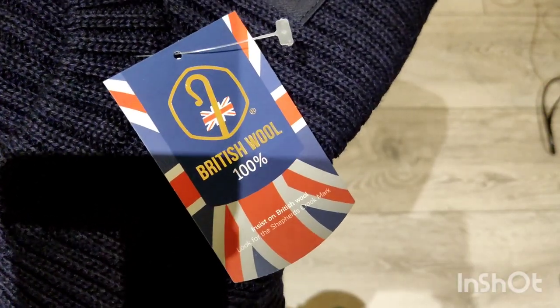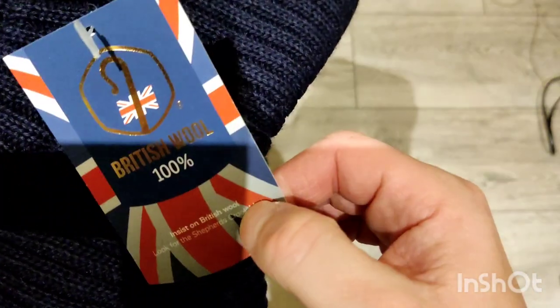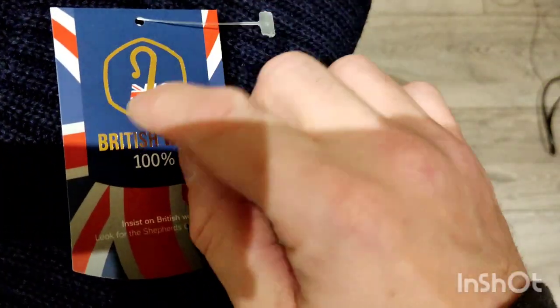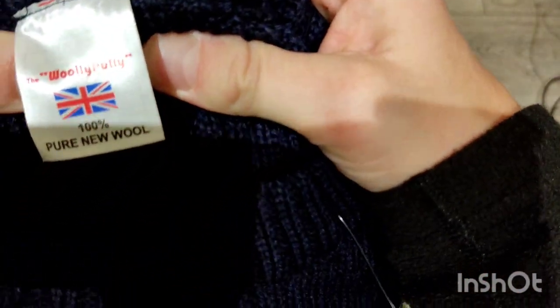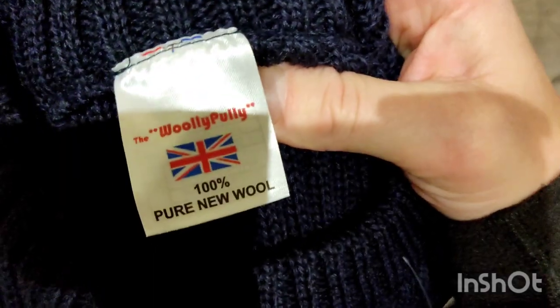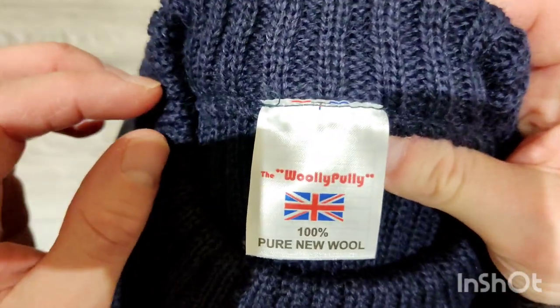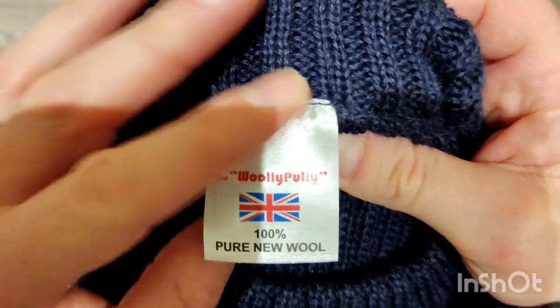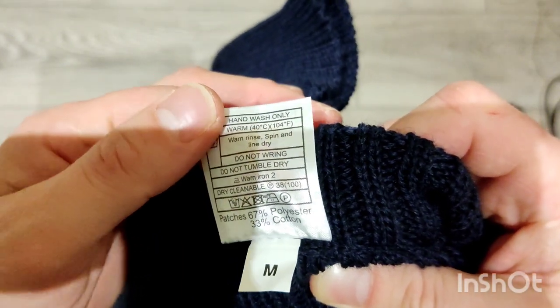Opening it up - it says 'British wool 100%' and 'insist on British wool, look for the shepherd's crook mark,' which I suppose is the hallmark of British wool. This is the woolly pulley. The lighting's not great in here since I'm trying to make this a quick video. It says 100% pure new wool, with the usual washing instructions on the back.